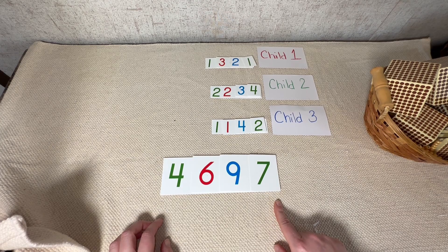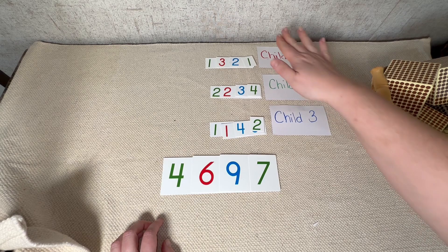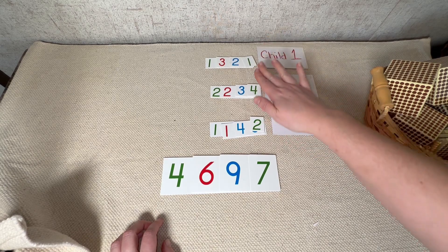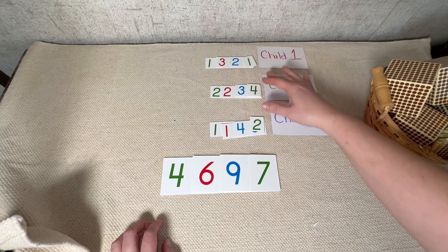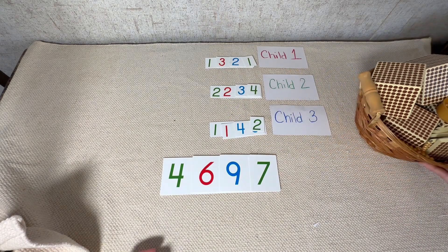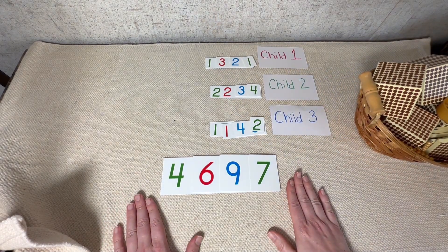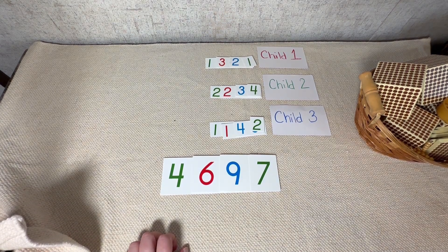When we take 1,321 and join it with 2,234 and join it with 1,142, we get this really big number: 4,697. Addition is when we take two or more smaller numbers and join them all together to make an even bigger number. That is the story of addition, and that is how we present addition with the collective exercises.